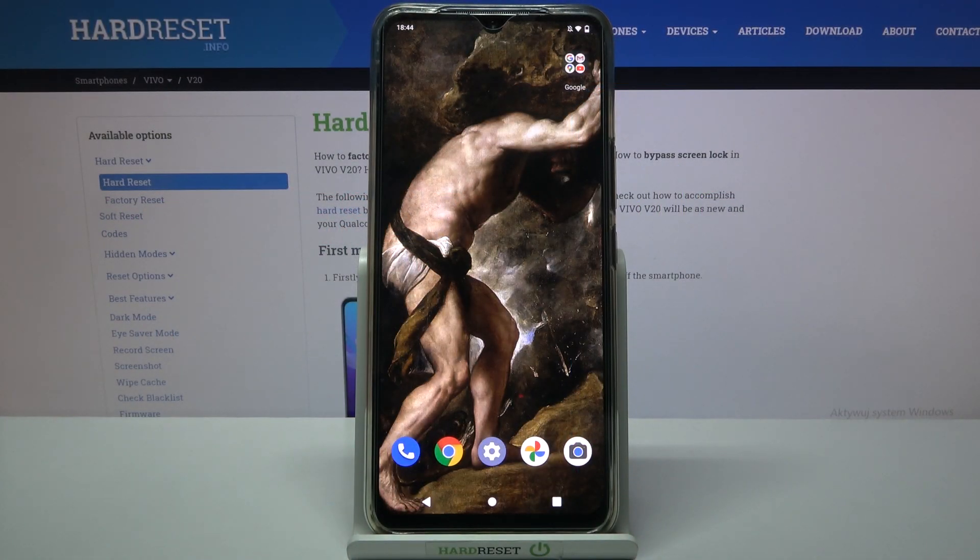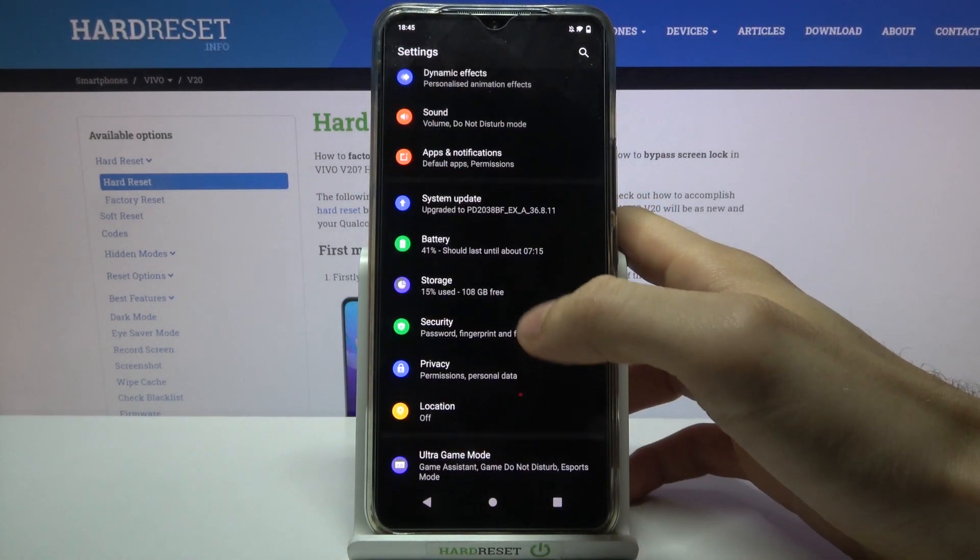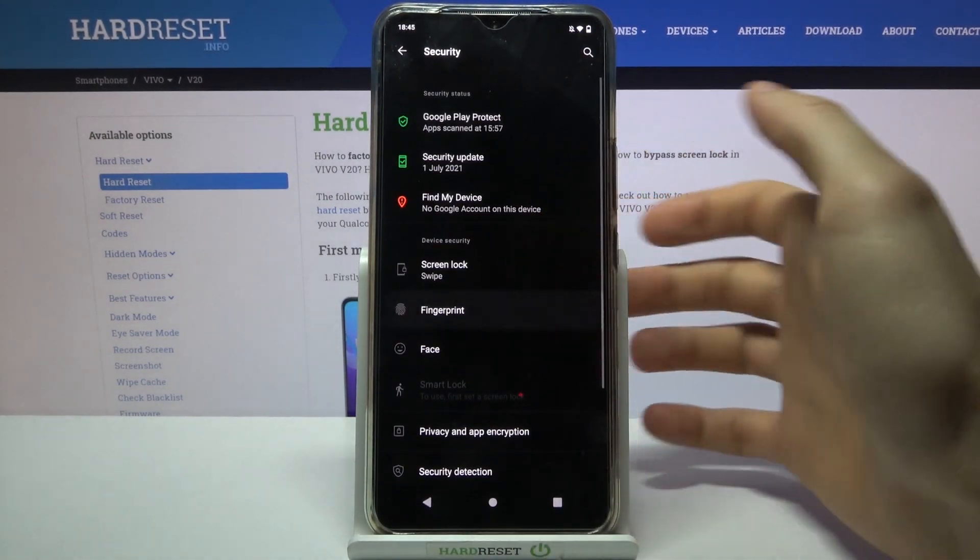Here I have the Vivo V20 and today I'm going to show you how to add a fingerprint on this device. To do this, firstly you have to open Settings, then go to the Security section, then go to Fingerprint.